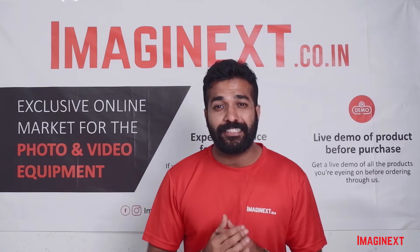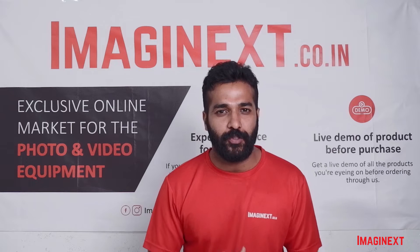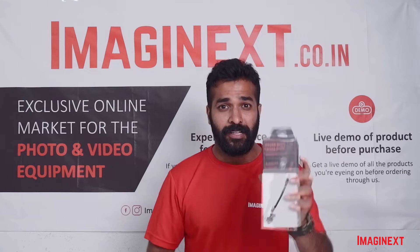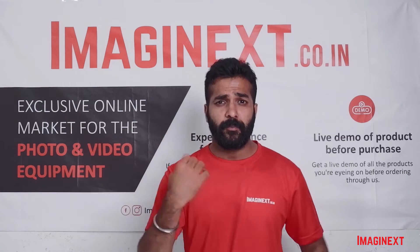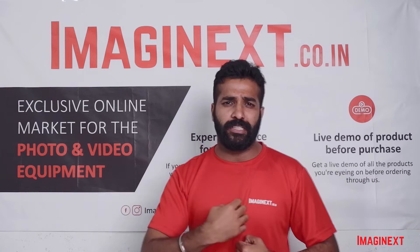Hello everyone, welcome back to Imaginext. Imaginext is an online exclusive marketplace to buy all kinds of photo and video equipment. My name is Ayush Agarwal and today I will be talking to you about the Black Rapid Cross Shot Breathe camera sling. It's a camera sling mainly used to support a camera on your body.